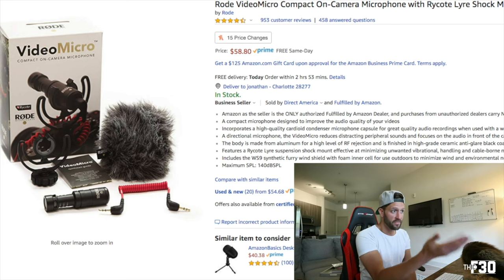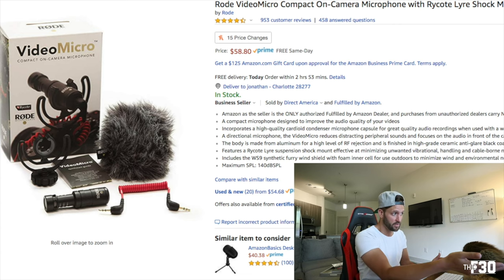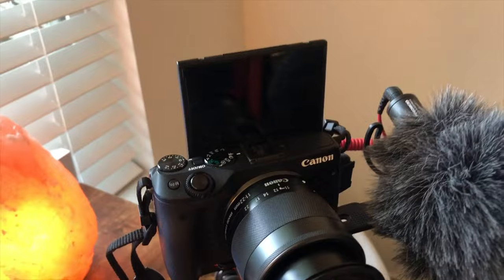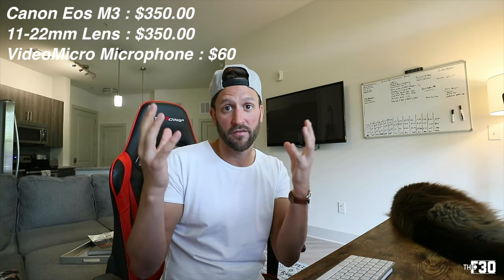The next thing I needed was a microphone — something versatile, small, that I could take anywhere, with good quality, that didn't break the bank. This Rode VideoMicro compact microphone is absolutely perfect. It comes with everything you need: the shock mount, the microphone, the cabling, and also the furry little windshield that blocks all the wind and external noise when you're making videos outside. It works absolutely flawlessly. This microphone is only $58 on Amazon — we'll round that up to $60. So our total so far is $760 for basically an entire vlog setup.